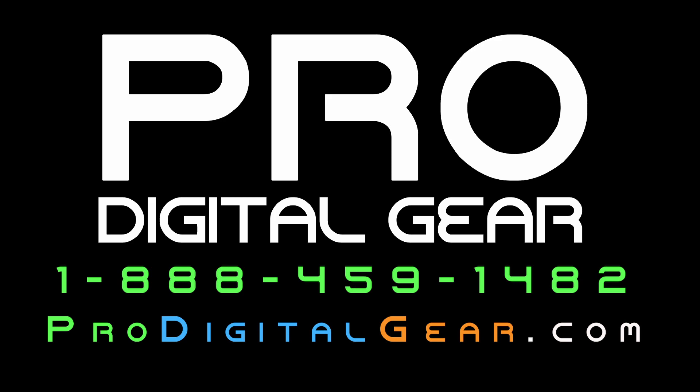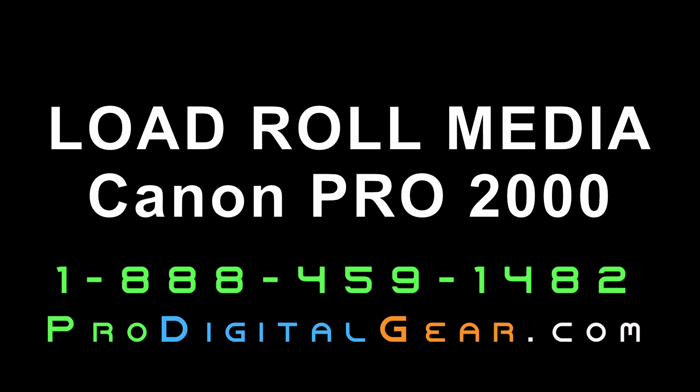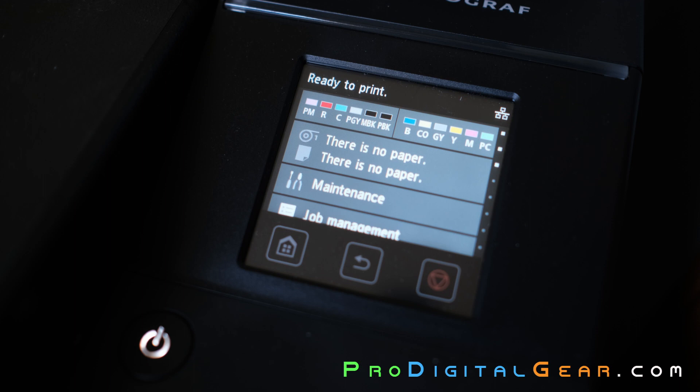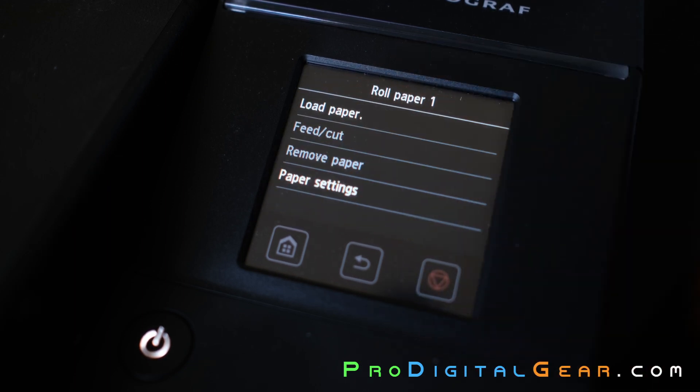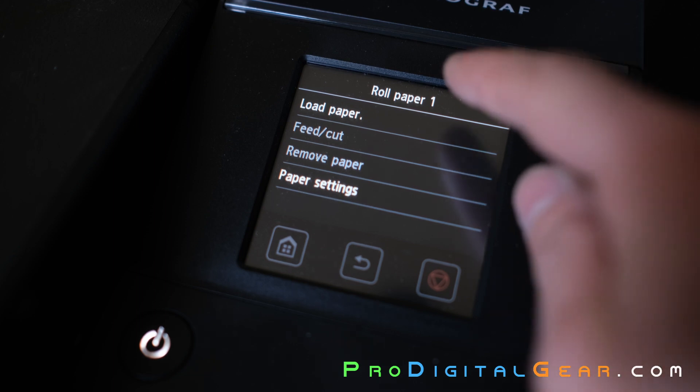What's going on everybody, this is Pro Digital Gear and today we're going to show you how to load roll media on your Canon Pro 2000. First, click on the media tab, then click on the roll media option, and then go to load paper.